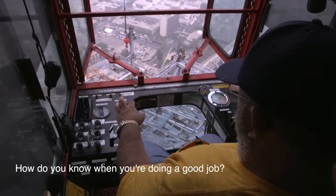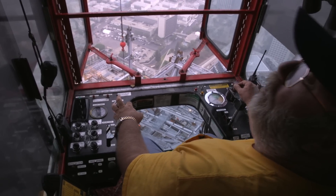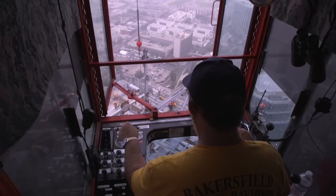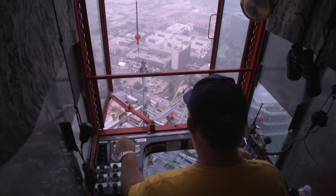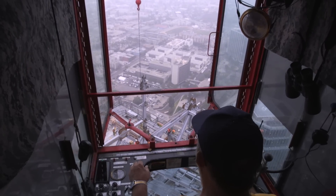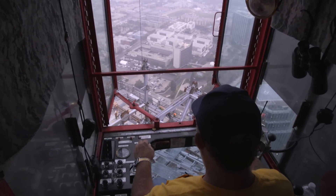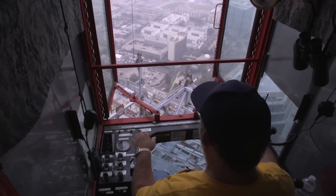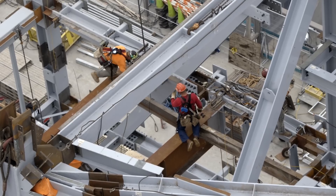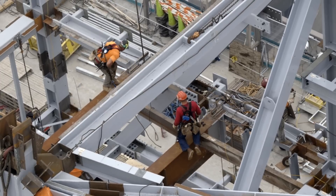How do you know when you're doing a good job? When you don't get fired after your second day. Right now I come in at 2 o'clock in the morning and I work until 11. My partner Josh comes in at 11 in the morning and works the rest of the day. If heights bother you, this is not a good place to be.